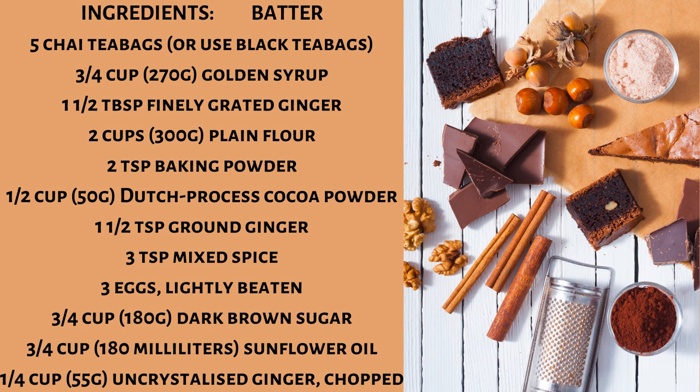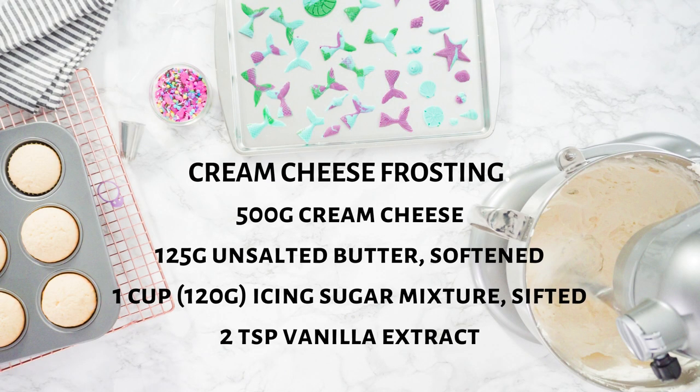Three eggs lightly beaten, three-fourths cup (180 grams) dark brown sugar, three-fourths cup (180 milliliters) sunflower oil, one-fourth cup (55 grams) uncrystallised ginger chopped. Cream cheese frosting: 500 grams cream cheese, 125 grams unsalted butter softened, one cup (120 grams) icing sugar mixture sifted.